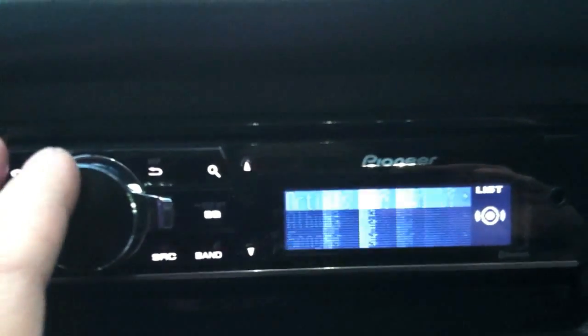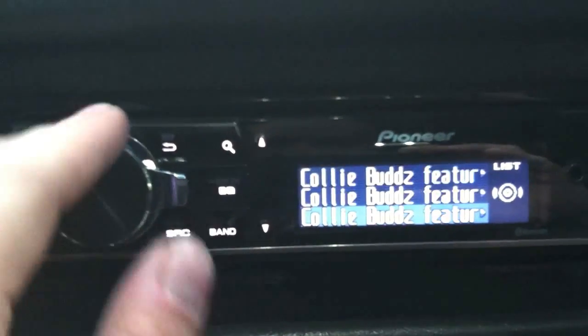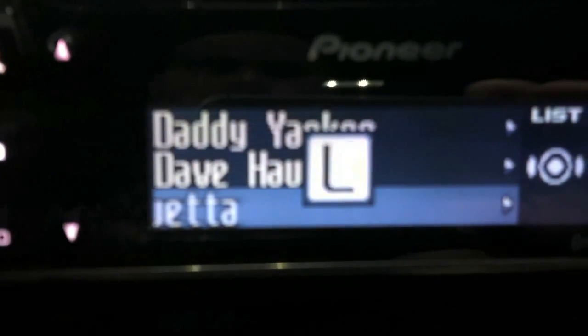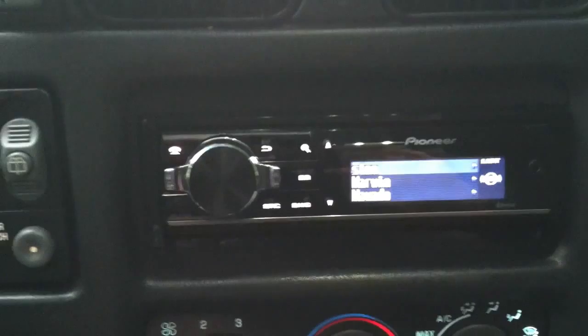If I scroll fast enough, it starts giving me the alphabet, so I can easily get to — for example — if I want to go to M in the middle of the alphabet instead of scrolling all the way there, I can just push down on my button and it brings me straight to M. I thought that was a great improvement.